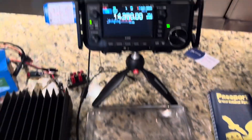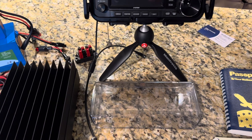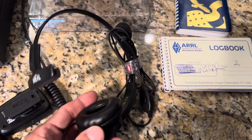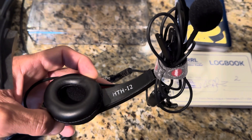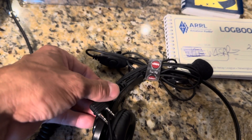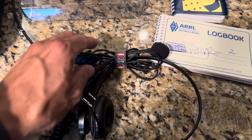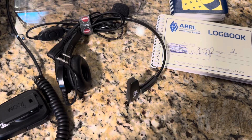For my 705 I also have the Heil lightweight headset. This one is the HTS-HTH-I2. It has the plugs for the Icom HTS and it works really, really good with the 705. I like that it has a push-to-talk. It's really great for operating out in the field.